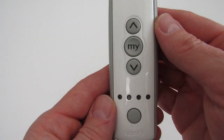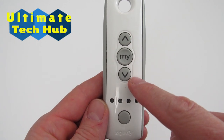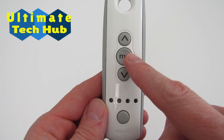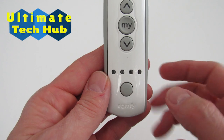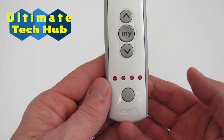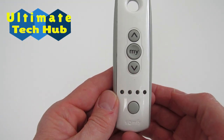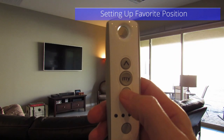Let's take a look at the SOMFI remote. Here are the up and down buttons to control the shades. The My button acts as a stop button when the shades are in motion. When the shades are stationary, the My button brings the shades to the programmed favorite position. These four LED lights each represent a different channel, and each channel represents a different motor. When all four LEDs are on, that represents the fifth channel, which we will use for the favorite position. The last button is the channel select button. Now let's set up the favorite position on the fifth channel.